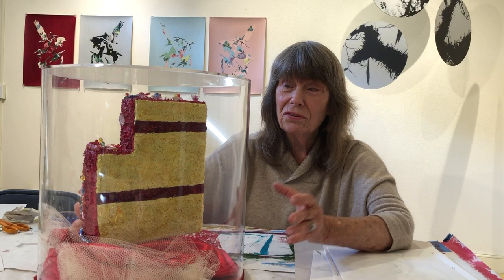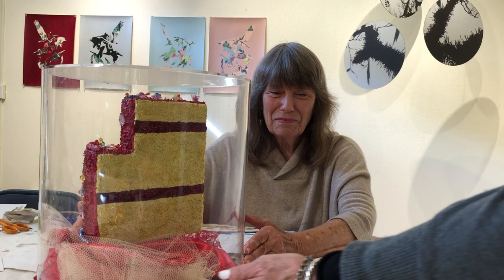And people ask me, do you make regular cakes? And I say no, because it's too much work — and then it just gets eaten and disappeared. This way it stays.